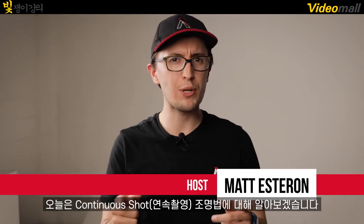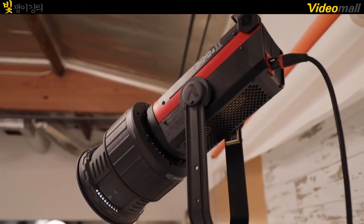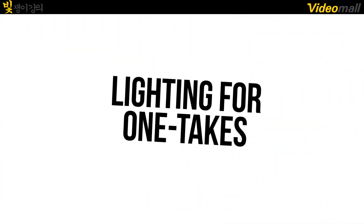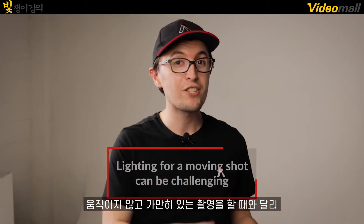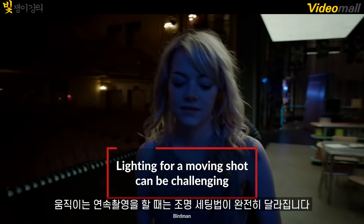Today on 4 Minute Film School, I'm going to show you how to light one continuous shot. Lighting for one static shot is one thing, but lighting for a continuous shot has a whole other set of challenges.